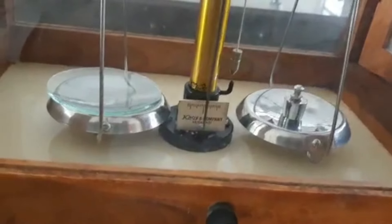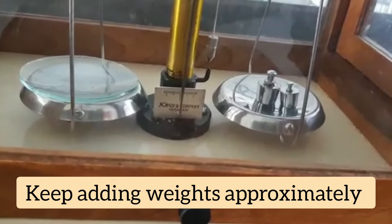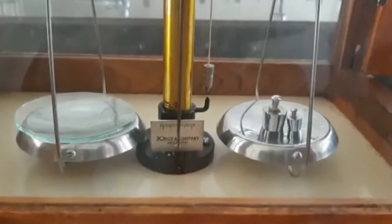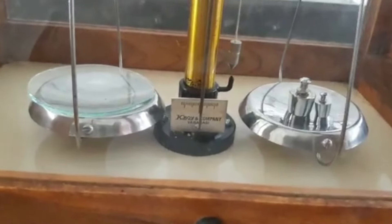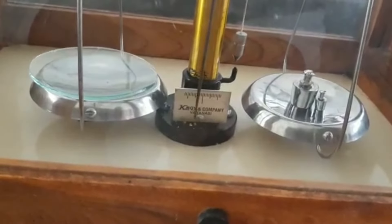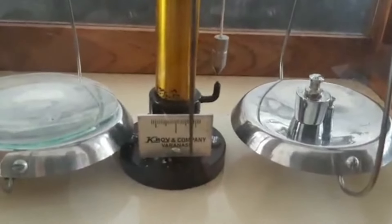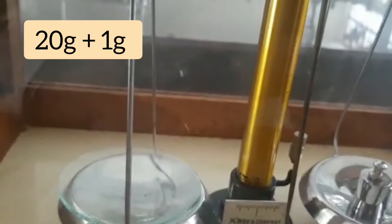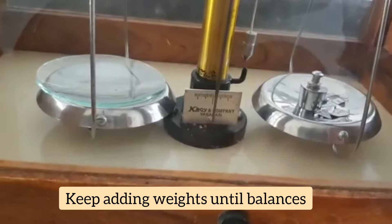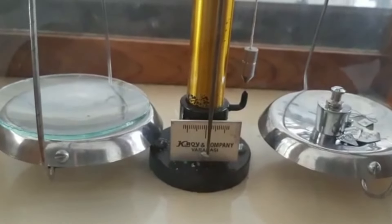The right side is still lighter, so I add 10 grams more — now it tips too far, so I add 5 grams, but that is still too much. I remove it and try 2 grams — that is also less, so I add a 1 gram weight. Now I make the final adjustment using milligram weights, adding 500 milligrams. The pointer is no longer moving, which means the balance has been balanced and the weight of the watch glass is determined.